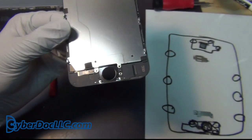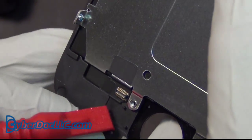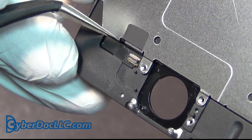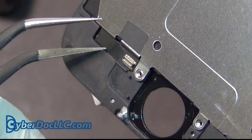There is a connector here with a ribbon cable. You want to use a pry tool — this is the time that you don't use your nail, you use a pry tool. There are other times that you need to use your nail for it. That's the little sticker side.